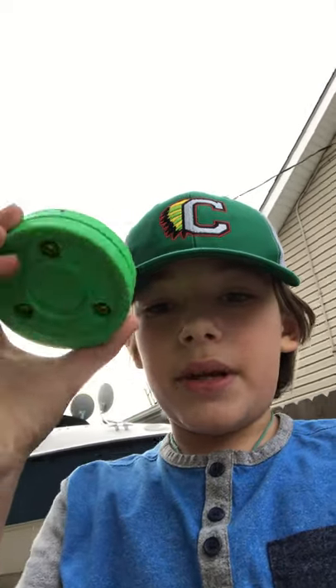Then you have the green biscuit. The green biscuit slides the best out of every single puck I've ever used. It rarely flips over, depending on how big the crack is. There are multiple different kinds of green biscuit — there's the heavy one, the sniper one, and then the regular green biscuit just for stick handling. It's $12. In summary, the best puck to stick handle with at any time is the green biscuit. It's the best value, and it's going to last you almost forever.